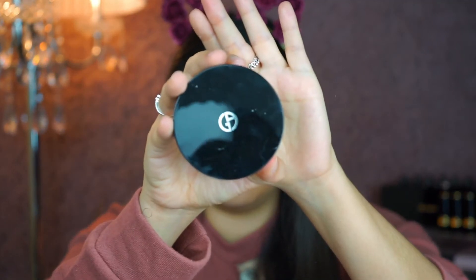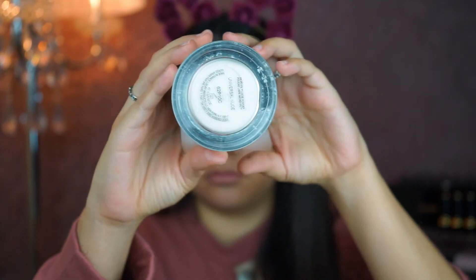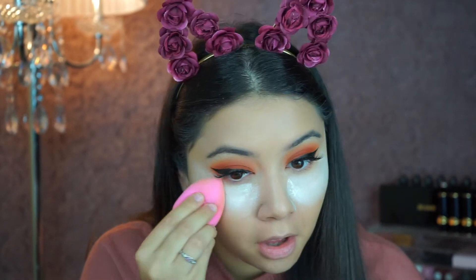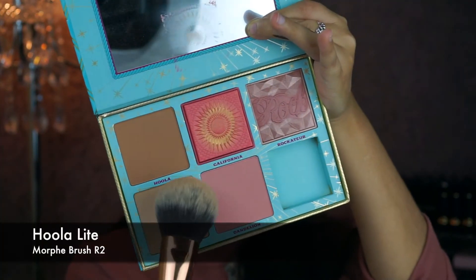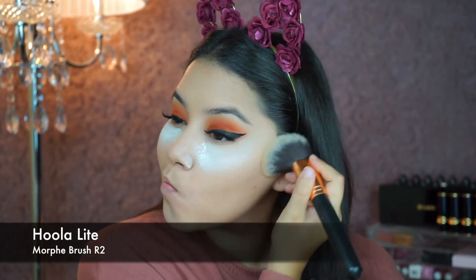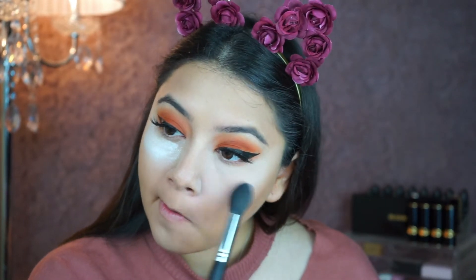Now I'm going to set it with this Giorgio Armani loose powder — I'm going to bake under my eyes. While that's baking, I'm going to go in with my bronzer first; I'm going to go in with Hula Light and my Morphe R2. Then I'm going to dust off all the Giorgio Armani loose powder.